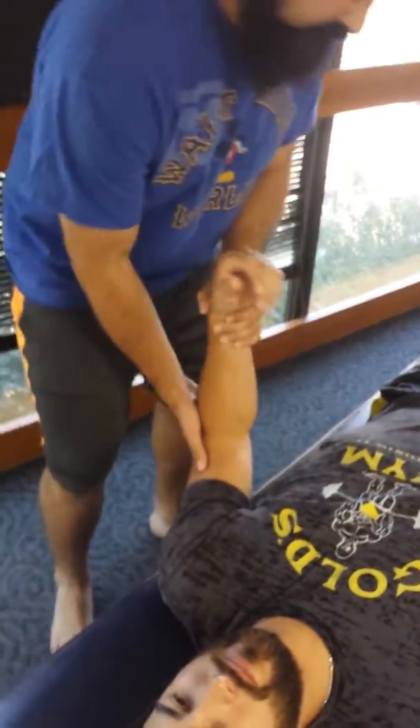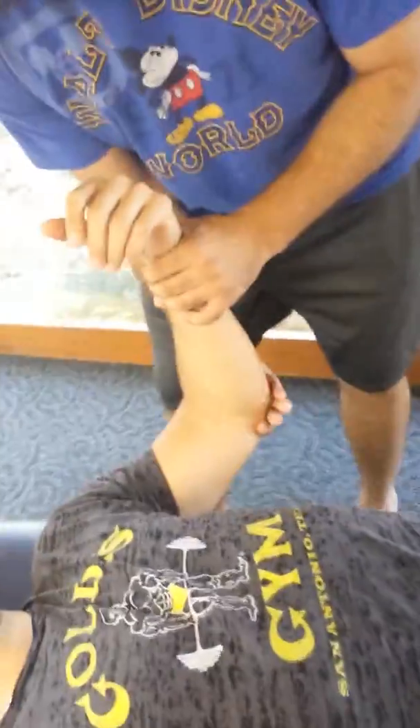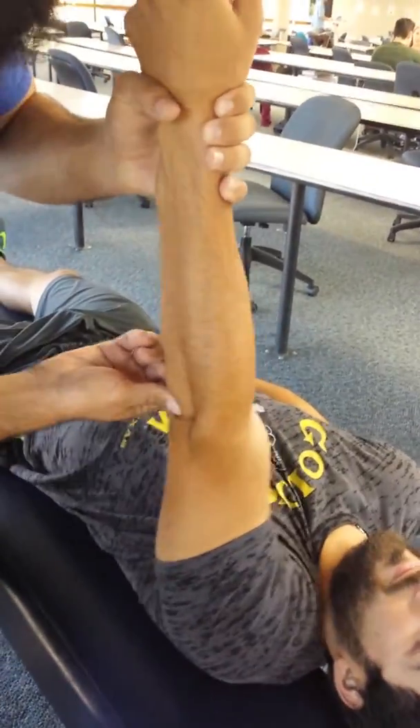To test the ulna, you feel here on the medial epicondyle for pain, and if there is some, then you would make a crook with your fingers here, find the olecranon, put them in extension, and then drive posterior to anterior.